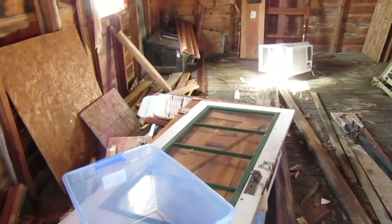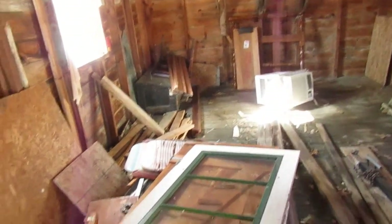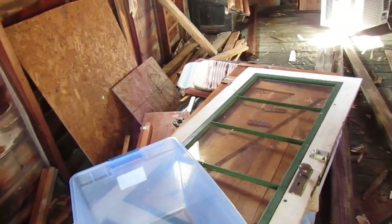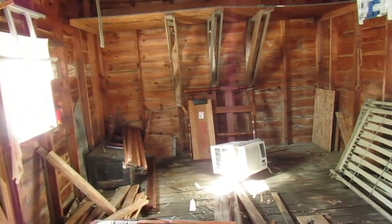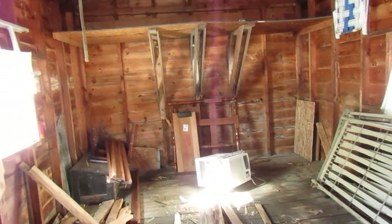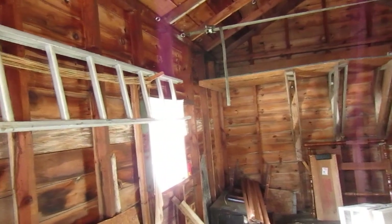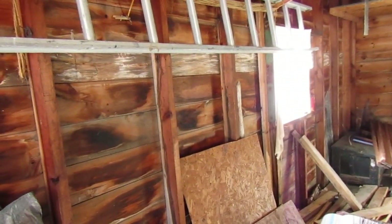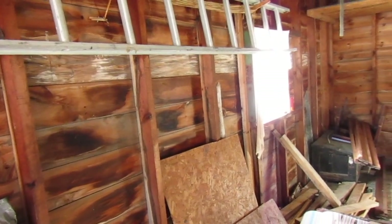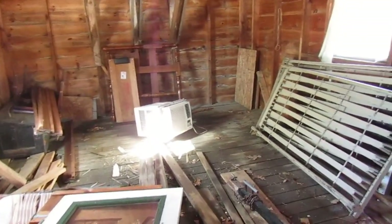We have a lot of things to clean up. We actually got rid of a lot of things that were already in here but have slowly started piling up more things that we've removed from other parts of our house and property and thrown in here. So we have some more cleaning up to do and I want to paint it. Right now it's all wood color and I'd love to paint it, though I'm not sure what color yet.